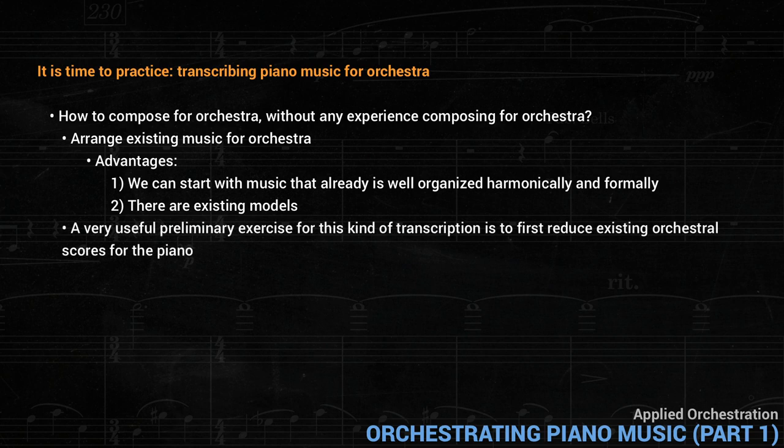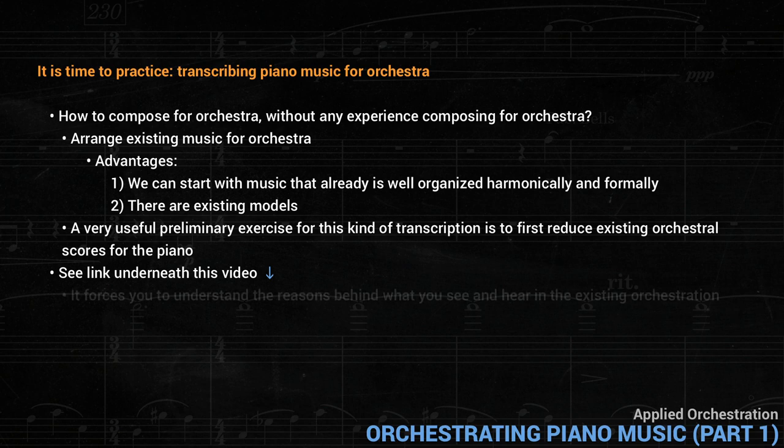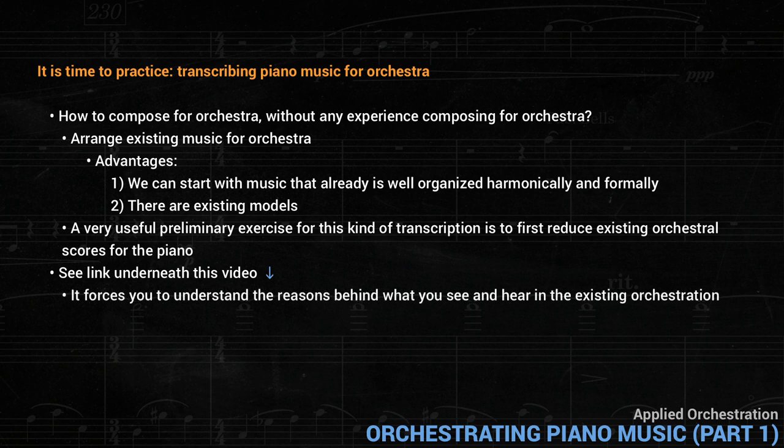A very useful preliminary exercise for this kind of transcription is to first reduce existing orchestral scores for the piano. I won't go into detail about this here, since I've already discussed it on my website — you can find the link underneath this video. The reason this is a useful exercise is that it forces you to understand the reasons behind what you see and hear in the existing orchestration.